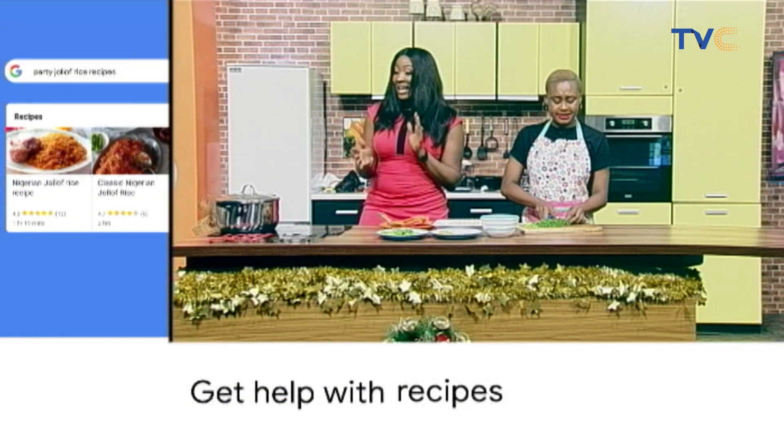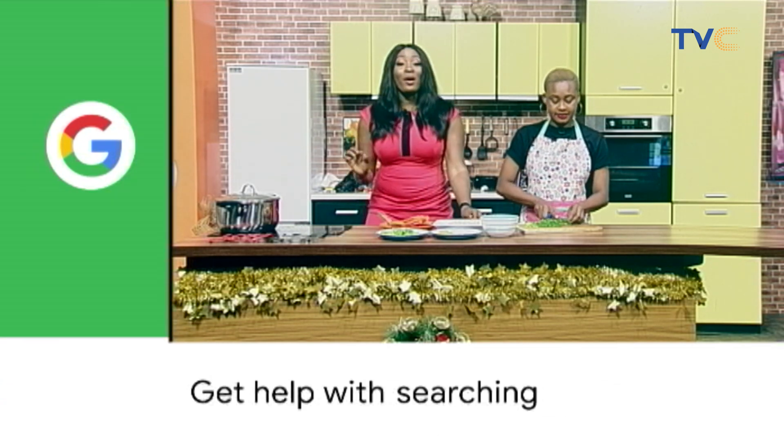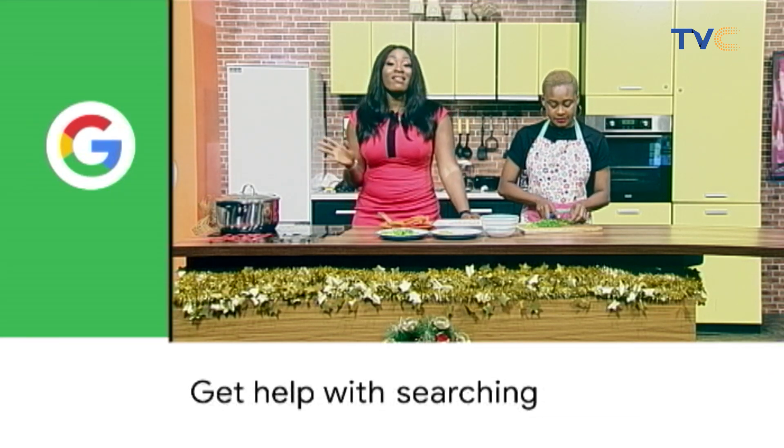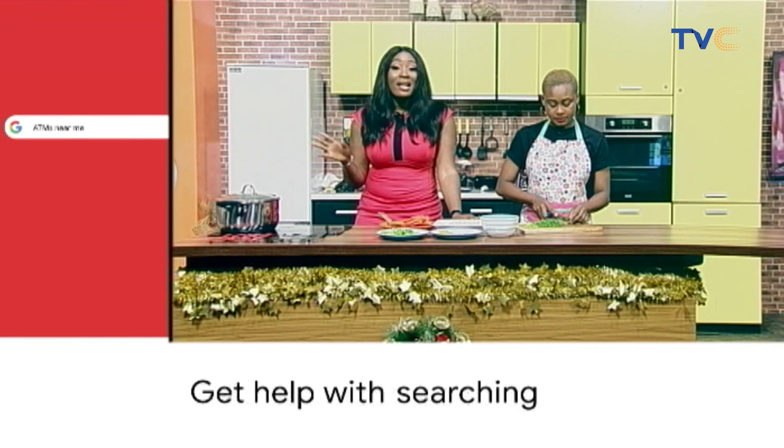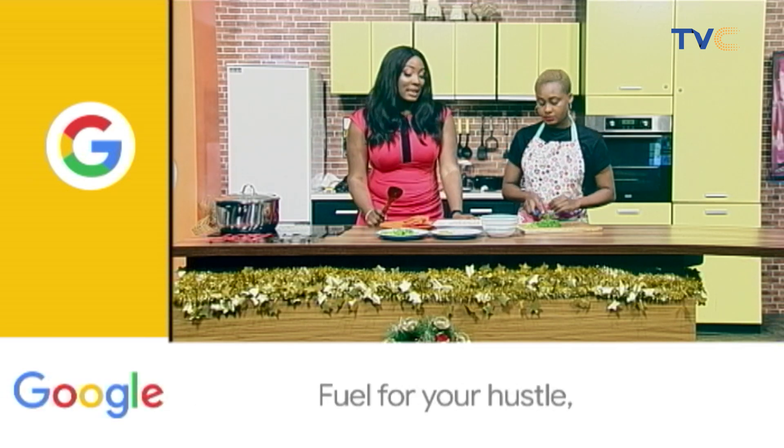I've been trying to give people Christmas alternatives instead of rice. So would you make this for Christmas? Definitely. So there you have it guys — this is a quick alternative for Christmas. If you want to try something else this year and you don't want to do rice or anything conventional every Christmas, this should be an alternative.